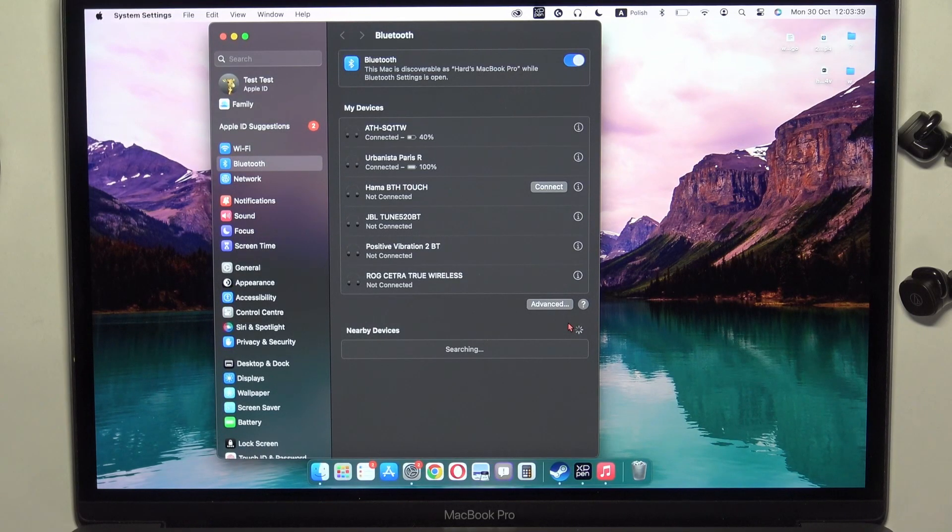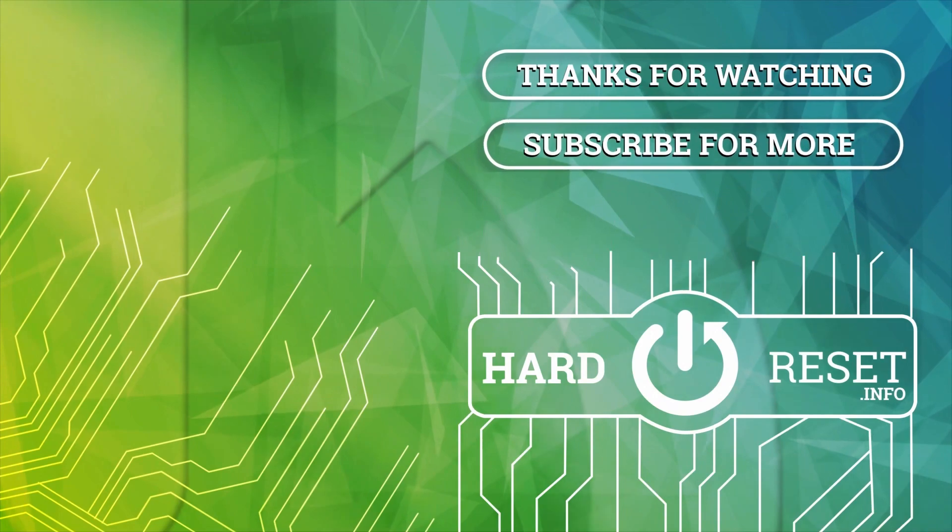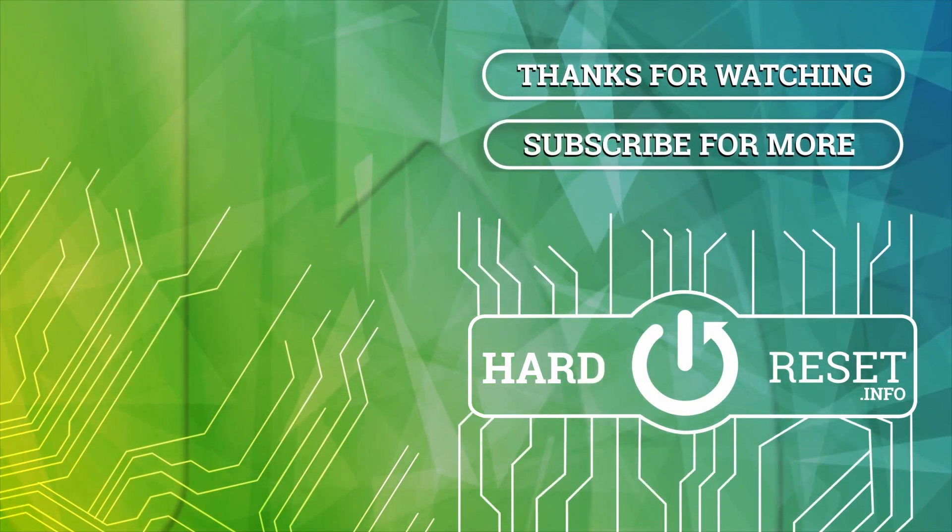And that's all for this video. Hope you like it. Thank you.